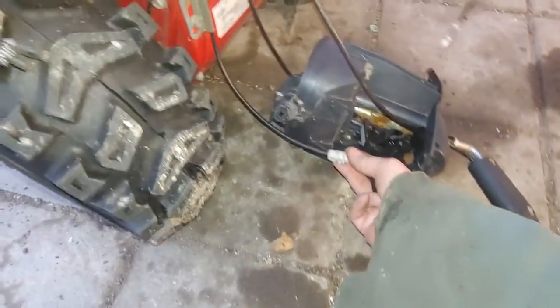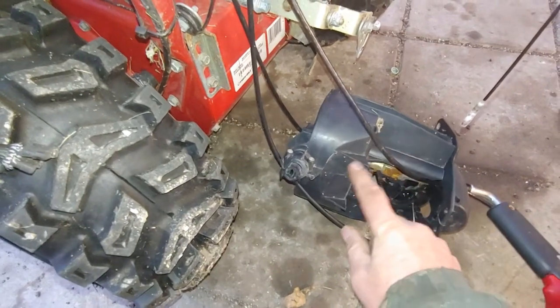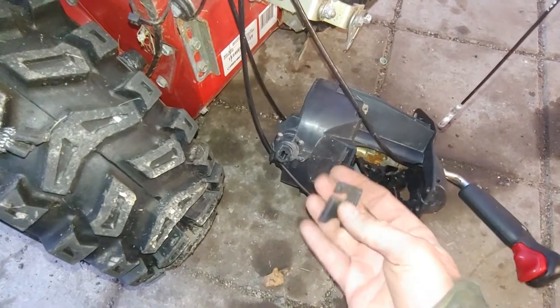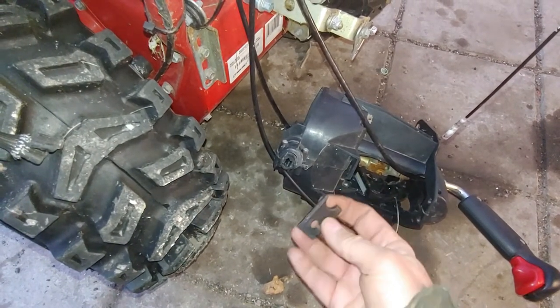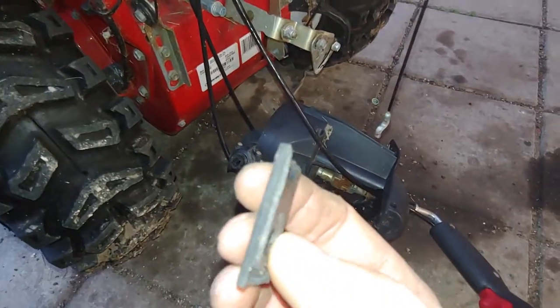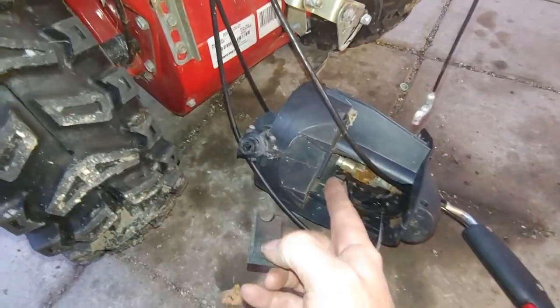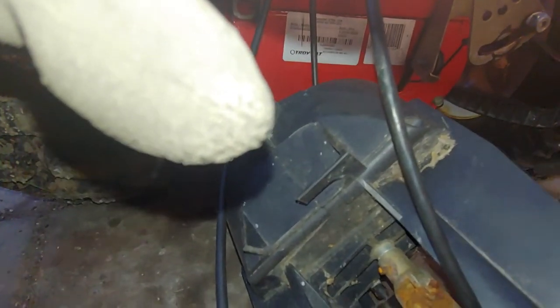You can see this cable should be anchored in a flange that's right here, and there's the other piece of the flange that has broke off. It was really a great design — make it nice and thin plastic and then put a big hole. This is part of a hole that extends over into there, you can see. That lets another cable through.